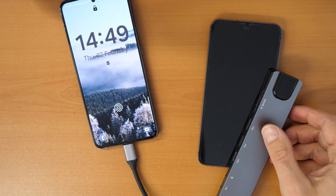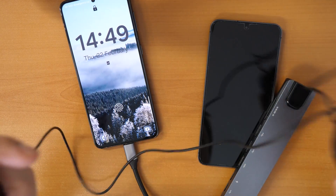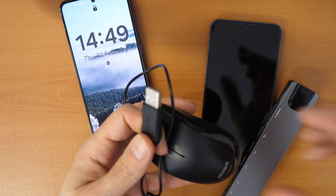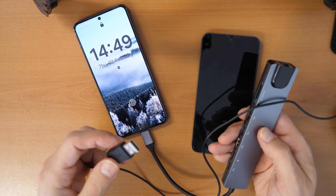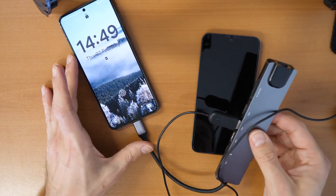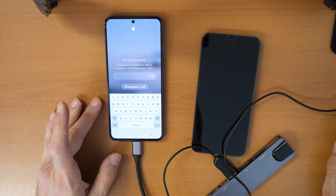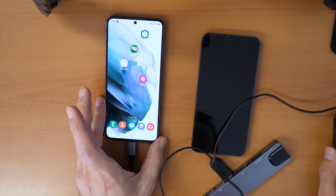Once you have the docking station connected, you will also need a USB mouse — wired or wireless with a USB connector, whichever you have. Connect it to a free USB port on the docking station. You can see here I am already operating the phone with a mouse. I open up the phone and put in the password — and we are already in the phone.